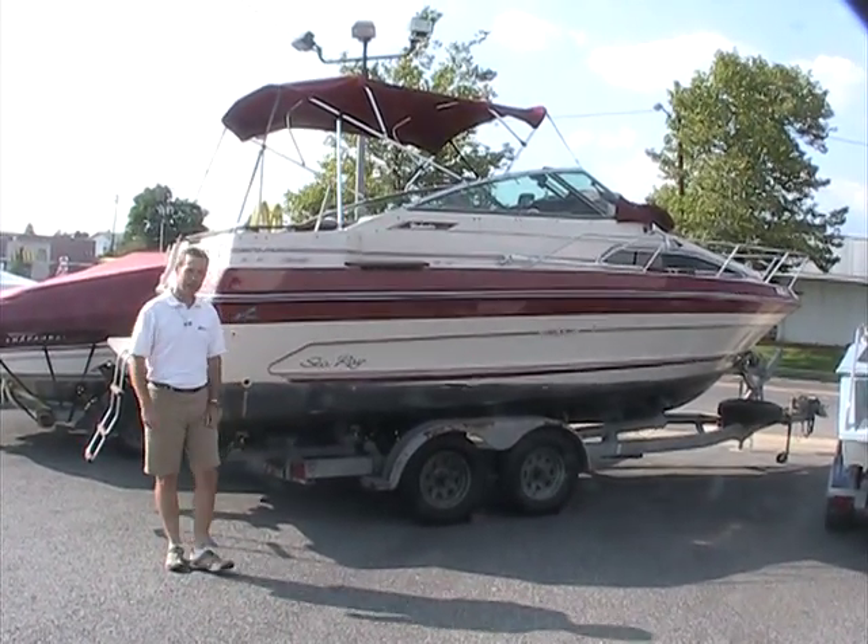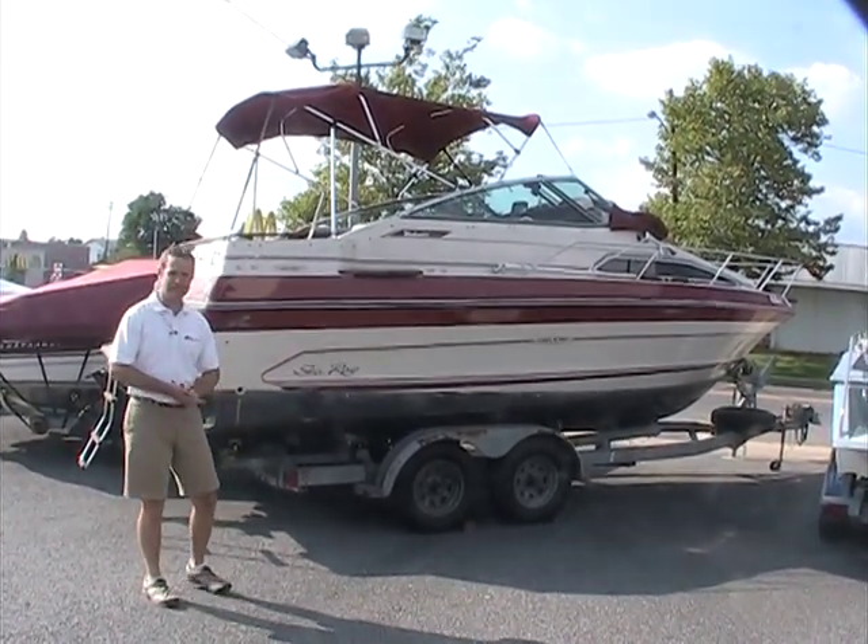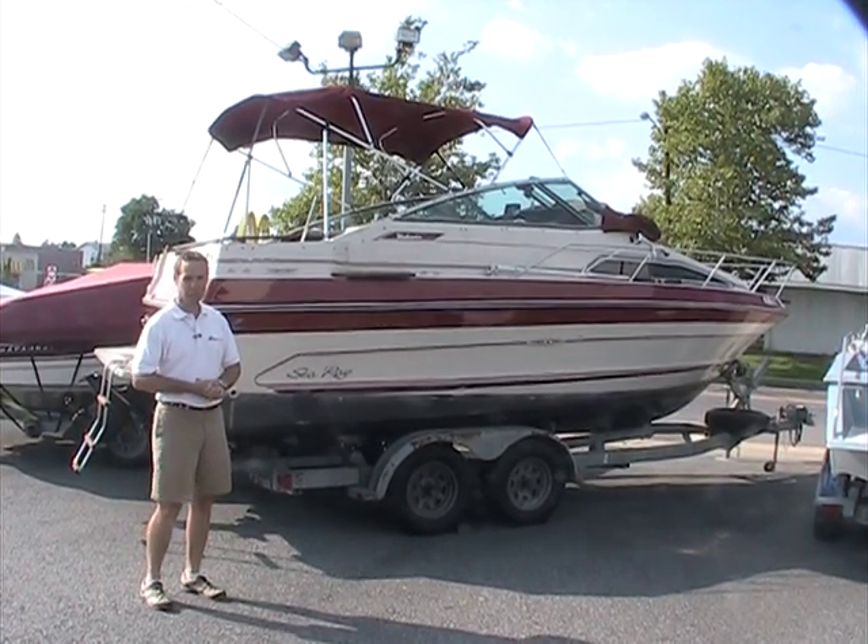Hello, welcome to Peter's Marine. My name is Dennis and I have today for you a 1998 Sea Ray. It's a 230 Weekender.